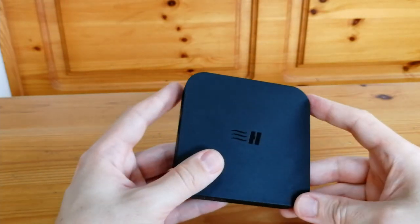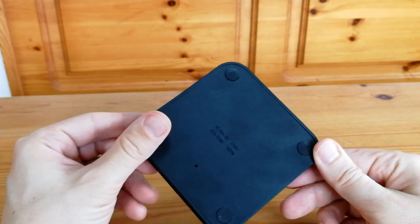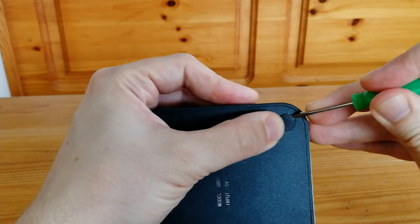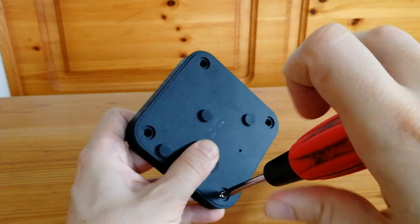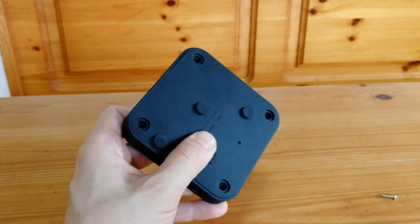Next up is the mini console. It doesn't look like there's any screws, but they're actually hidden underneath these rubber feet. To open this, we could use our nails or use a small screwdriver to pull up the rubber. Underneath each one of these feet there is a small screw. With all of them out, we can pull the case apart.